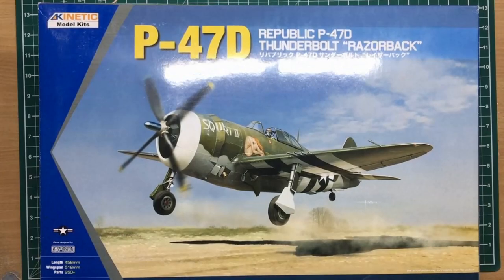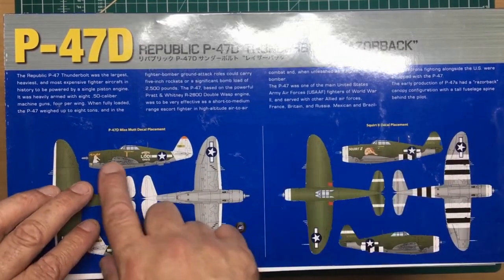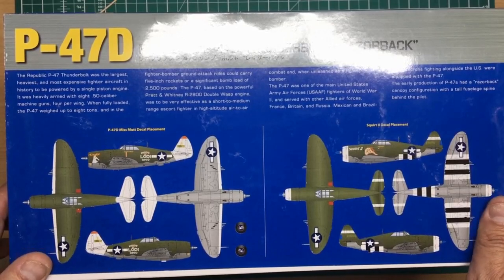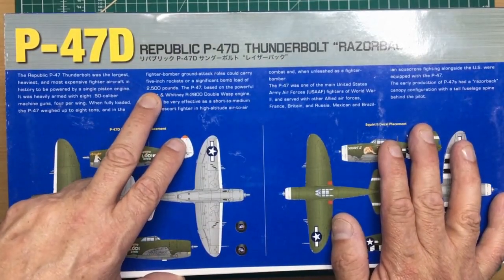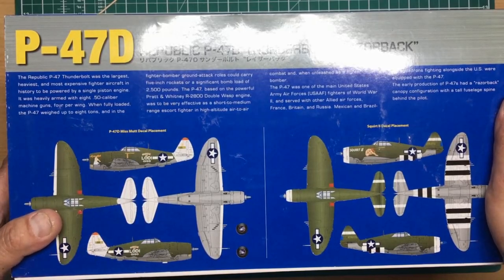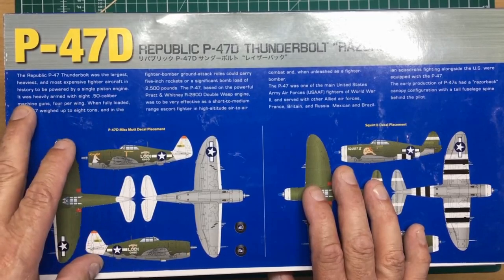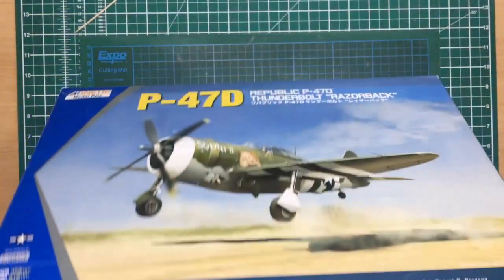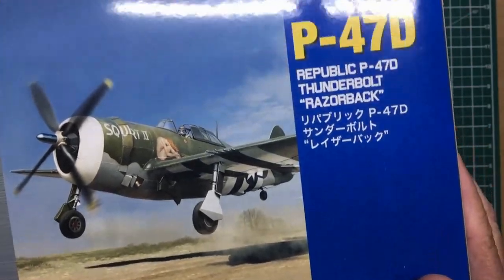This kit has been around a few years now. Looking around the box, we can see you can build it as 'Miss Mutt' or as 'Squirt 2'. I'm sure there are other decals out there on the market, but this one is especially good with the invasion stripes - quite an interesting history to this aircraft. It could carry two-and-a-half thousand pounds of bombs; when you consider a B-17 could only carry four thousand eight hundred, it's quite amazing. The box says it was the largest, heaviest, and most expensive fighter aircraft in history powered by a single piston engine. On the end of the box we can see the kit number: K3208.